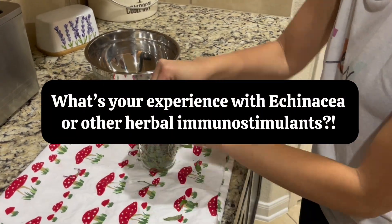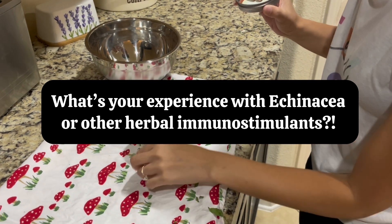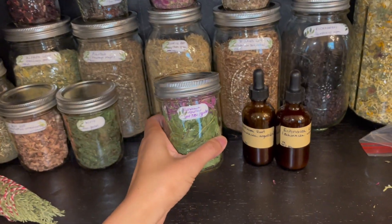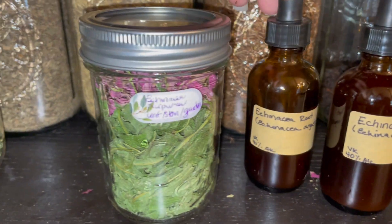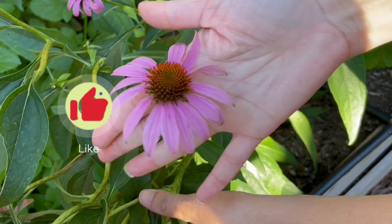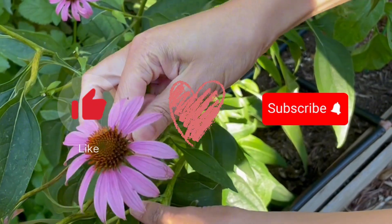Let me know in the comments what your experience has been with Echinacea. Have you tried any other immunostimulants when you're sick? A lot of people love elderberry syrup — if you'd like a video on that, let me know. If you found this video helpful, please like and subscribe, and we can grow, harvest, and heal together.